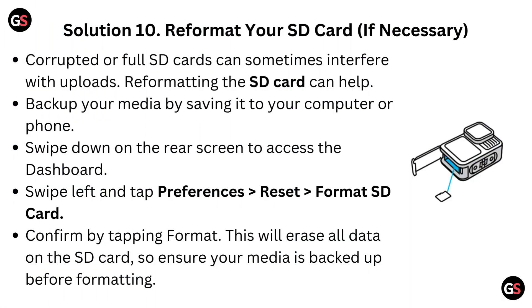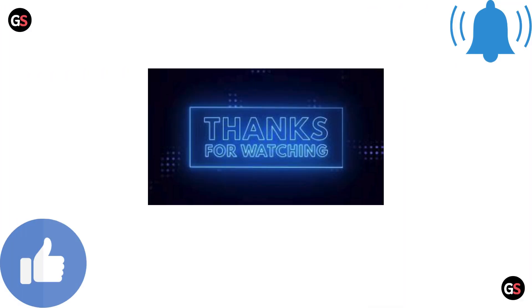Solution 10: Reformat your SD card if necessary. Corrupted or full SD cards can sometimes interfere with uploads, and reformatting the SD card can help. Back up your media by saving it to your computer or phone first. Then swipe down on the rear screen to access the dashboard, swipe left and tap preferences, then Reset, then Format SD card. Confirm by tapping Format — this will erase all data on the SD card, so ensure your media is backed up before formatting.